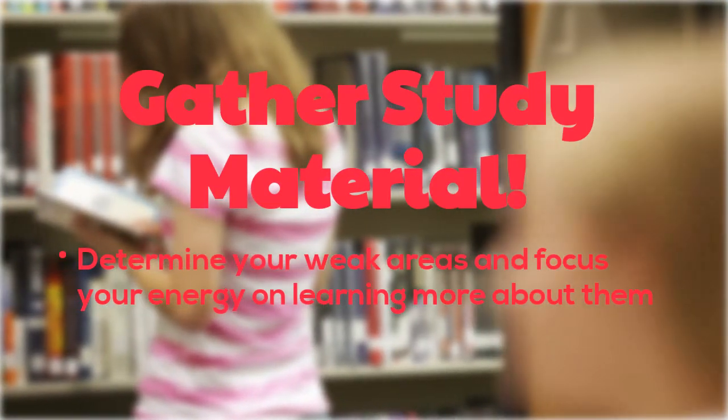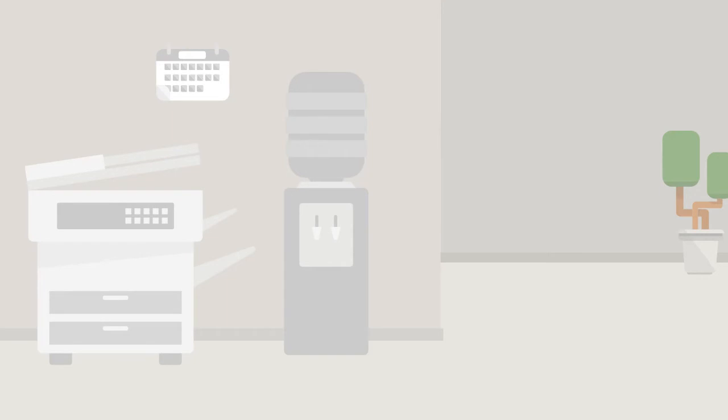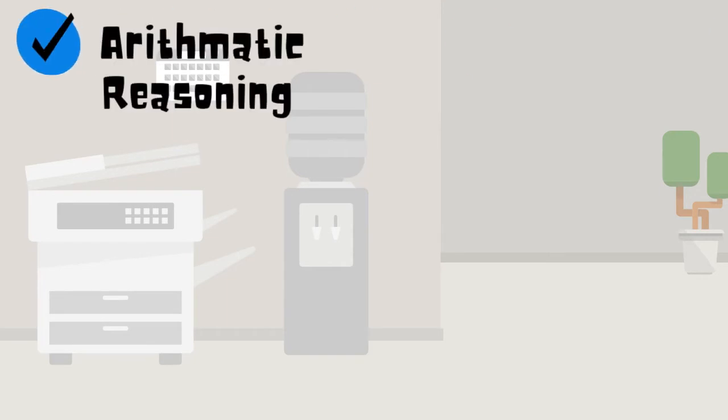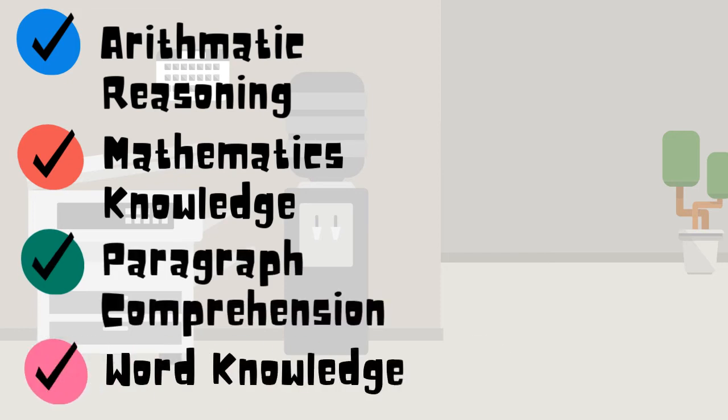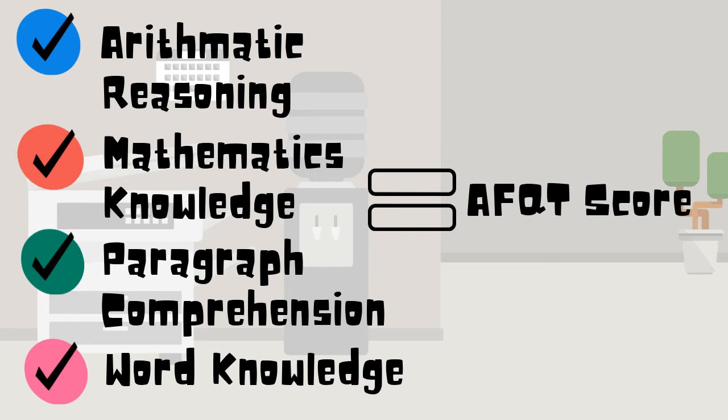If you're short on time, it's best to focus your efforts on the four main subtest categories: arithmetic reasoning, mathematics knowledge, paragraph comprehension, and word knowledge. These four subjects make up your AFQT score, which helps determine what jobs you're qualified to do and whether you can even get into the military in the first place.